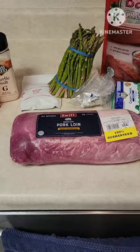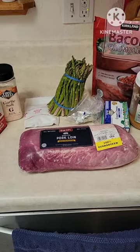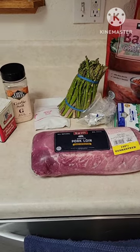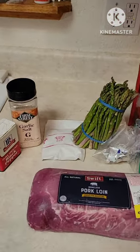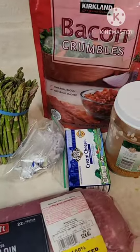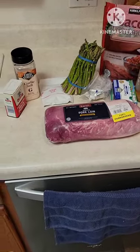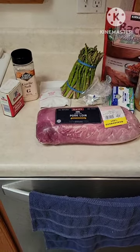We are going to take this pork roast and I'm going to butterfly it, which is a thin slice off the side with about a half inch rotation on the cut, to stuff with garlic, Lipton onion soup, asparagus, cream cheese, and bacon. Then we'll put it all together and stick it in the oven. We'll let you know how it goes with some photos.